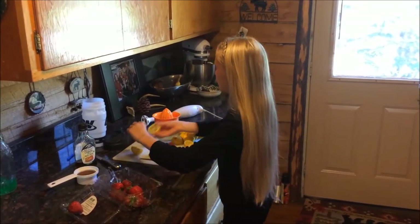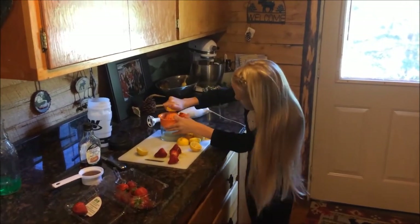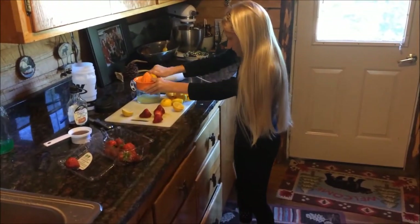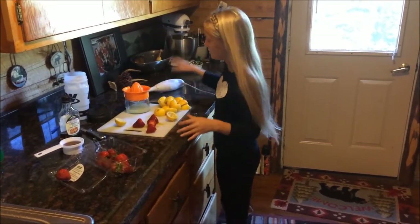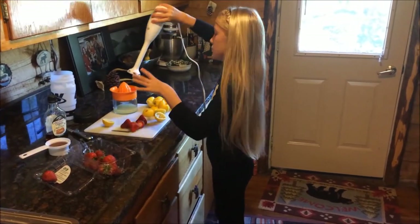So the first thing you need to do is take a lemon, push it down, hold the cup and squeeze it. And when you're done with that, you can put the strawberries in that bowl and mush them up.